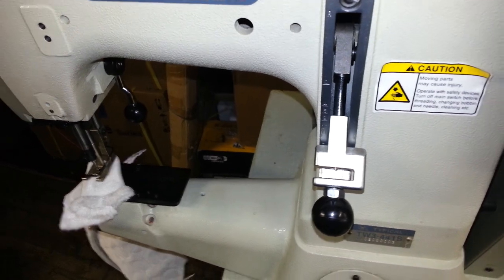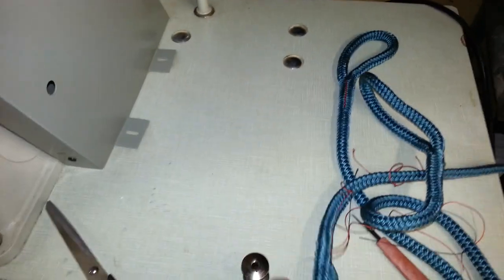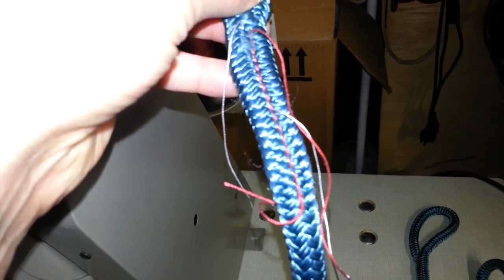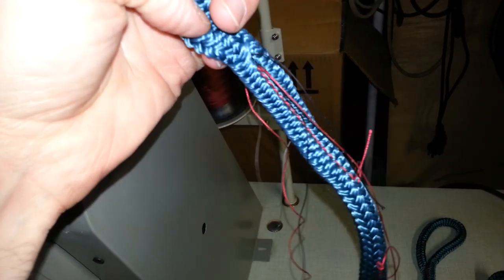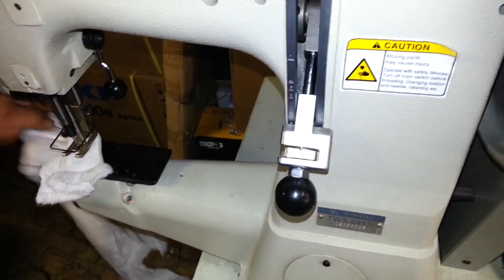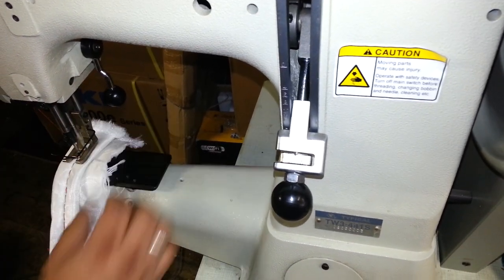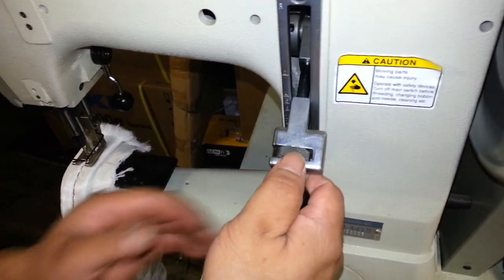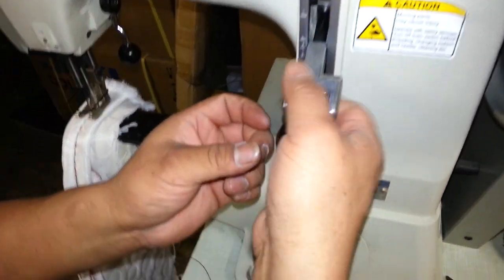For the application that this customer has, the stitch should probably be shorter. So what stitch length was the one we were using for the rope? Put this back up to the eight — what number was that on? Eight.